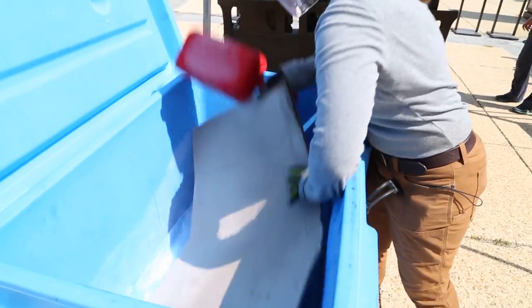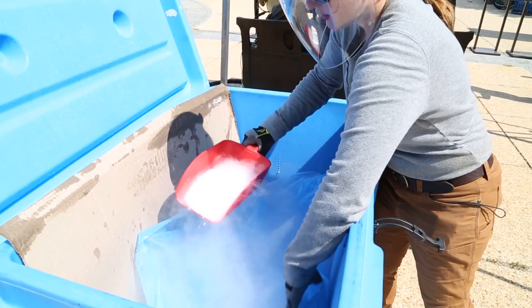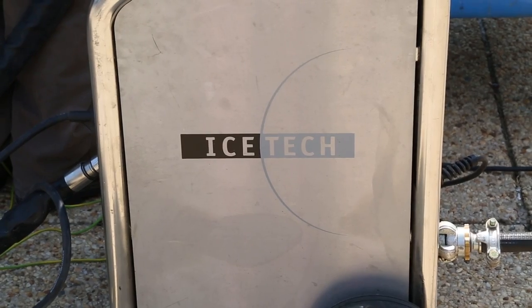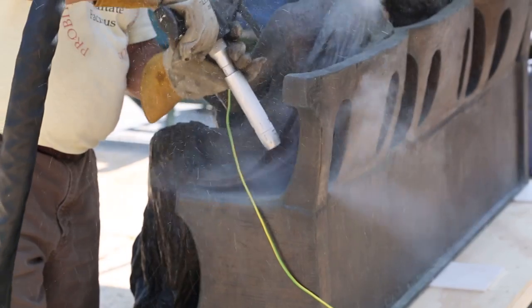Fairly recently, the conservation field has started to look into the idea of using carbon dioxide snow or ice pellet blasting as a method for removing coatings. The dry ice is actually shot out through a high-pressure nozzle with compressed air, and that does cause a bit of an impact.